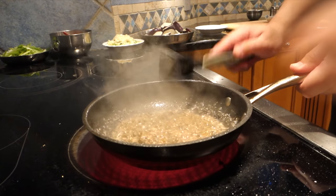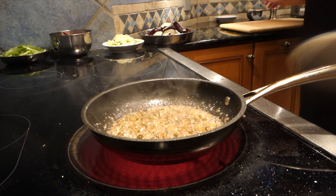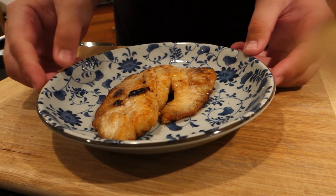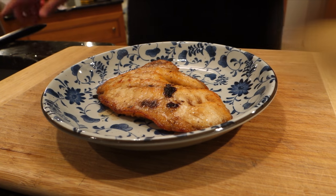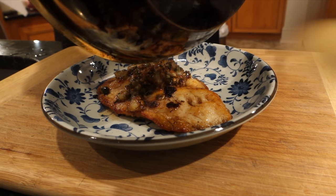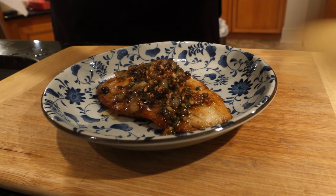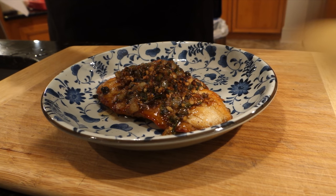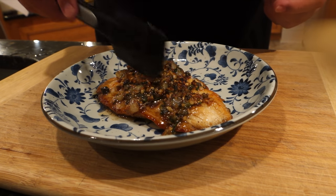You'll notice everything moves pretty quickly once you start to cook, so it's very important to be organized and have all your ingredients properly portioned and ready to go. The plating is very simple — you just pour the pan sauce over the fish, and that's pretty much it. In terms of garnish, if you have parsley, you can throw in some chopped parsley into the sauce after it's off the heat. Short of that, I wouldn't do anything more — maybe a lemon wedge.